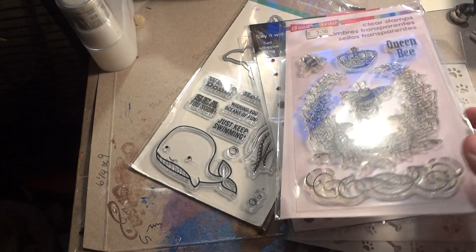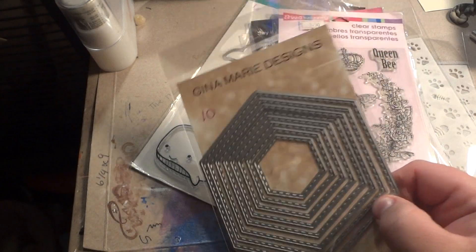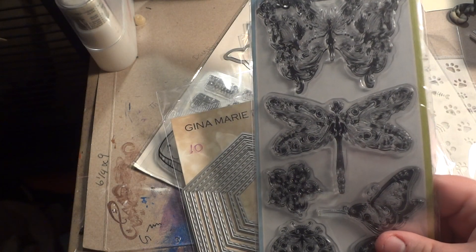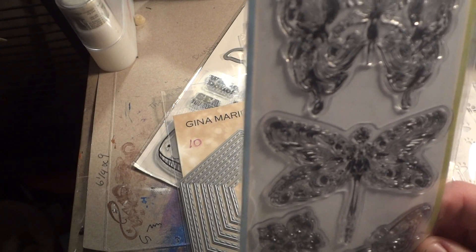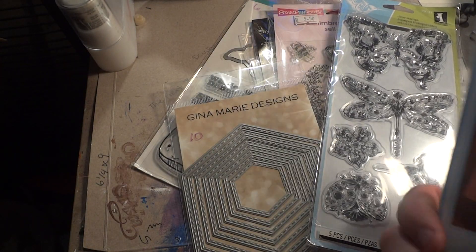I got this stitched hexagon die set — this was $10. I like hexagons because it reminds me of bees. I got this stamp set called Mindscapes, which was $4.00. It's kind of hard to see the detail on these but they're really beautiful. And then I got these doilies, also $4.00.